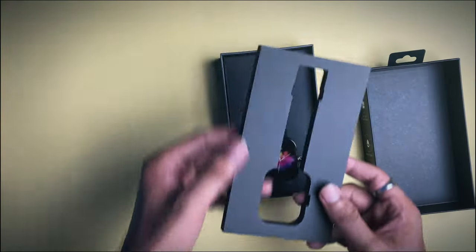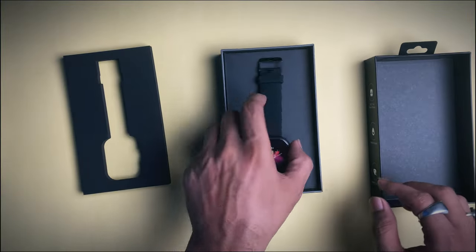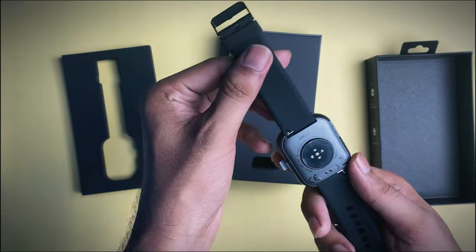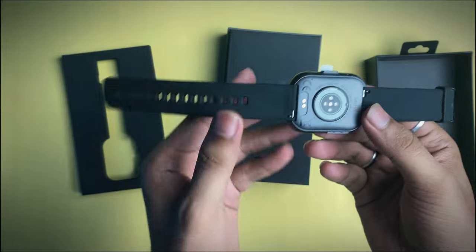We unboxed the product with a smartwatch and a charging cable. This box also includes a strap. The strap size is 22mm.